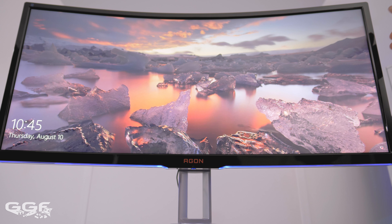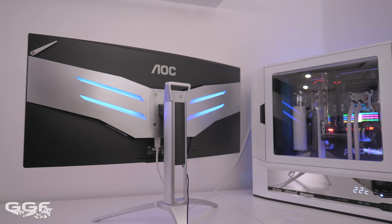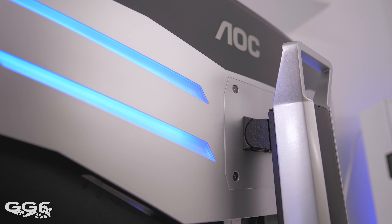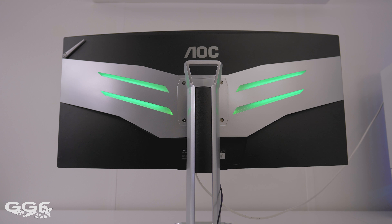Another option AOC has added is RGB. The RGB lighting comes from underneath the screen as well as from the rear. The rear of the screen does look pretty badass, but you'll need to take this screen to LAN parties to show it off. The RGB lighting can be controlled via the on-screen display and can be set to off, green, red, or blue.